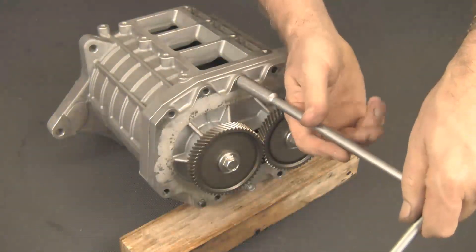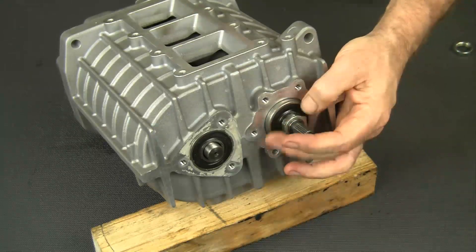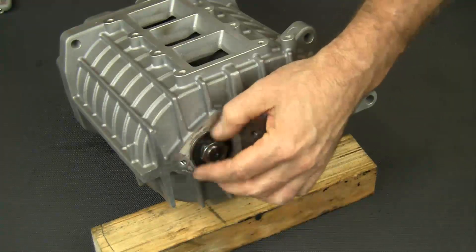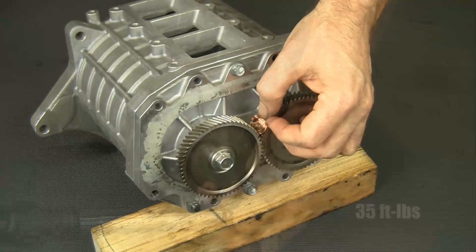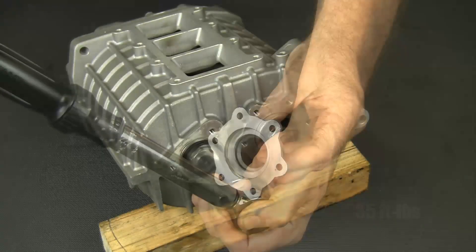Snug these bolts but don't torque them. Install the rotor fixing nuts. Install the bolts and use the penny as before to lock the gears temporarily. Torque the two rotor fixing nuts to 35 foot-pounds.